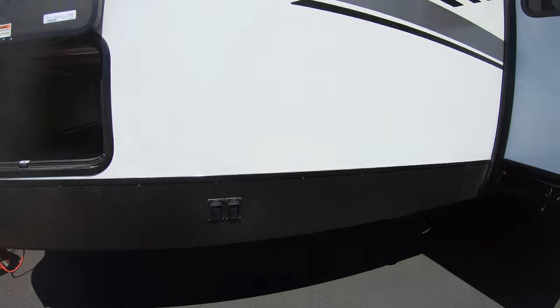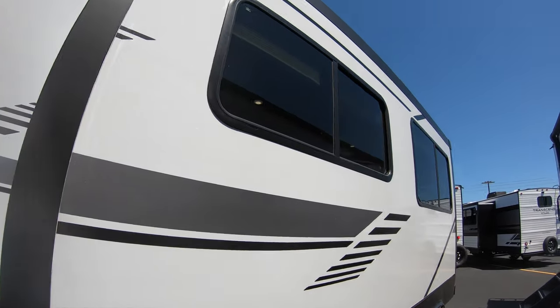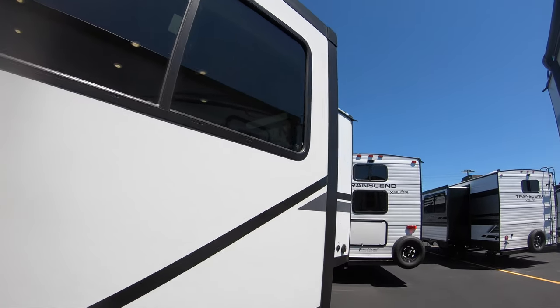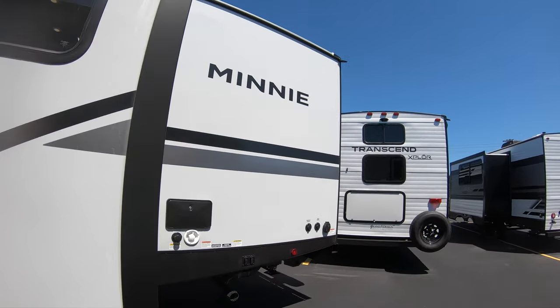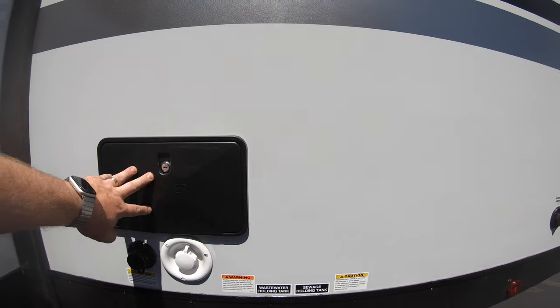Electric stabilizer jacks — push the button and those will drop down for you. Walking around to the one big slide on here, you're going to have a dinette and then a couch on this slide, which really opens it up. On the back side of the camper, we've got our outdoor shower with hot and cold water.